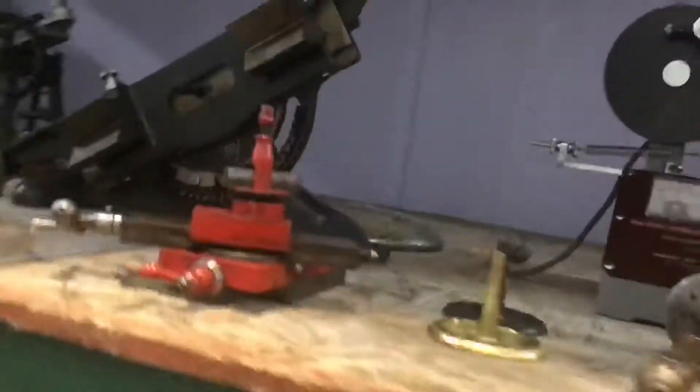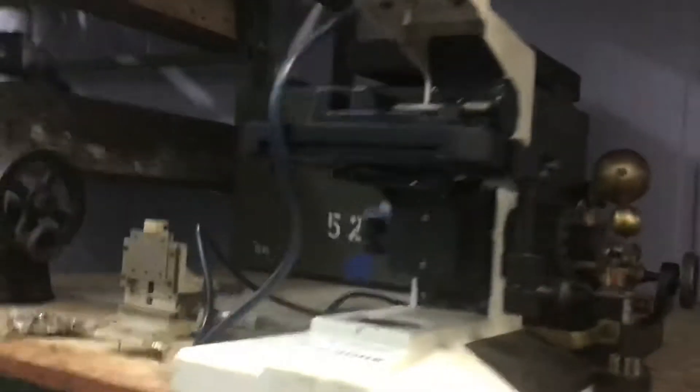Very busy. Put this fly ball governor up here. More Oerlikon stuff. Got more room here to display things. I guess that's okay. Should move this over this way. One more. And this fellow could actually come this way.